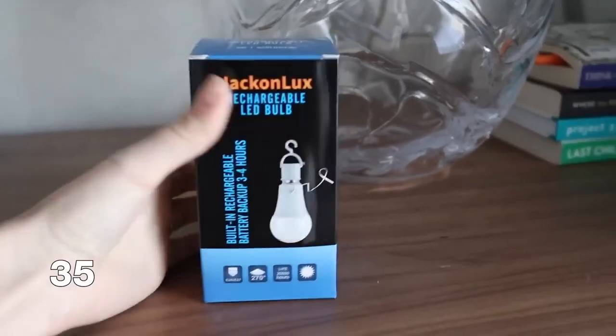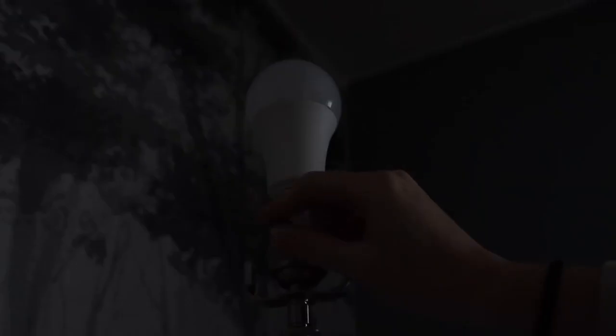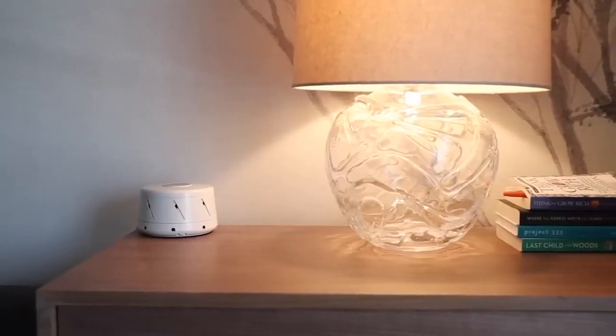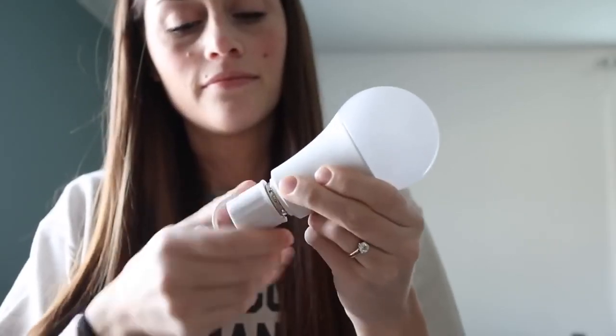Did you know that you can buy rechargeable light bulbs? You can buy light bulbs that are literally rechargeable, which means you don't have to have them plugged into the wall. This is great if you have a lamp somewhere you want for decorative use but it doesn't have an outlet available, or maybe you're hanging a wall sconce and you don't want to drill into the wall. These light bulbs are completely rechargeable and also a really great hack to have if you lose power — you'll always know you have a couple of light bulbs that still work.